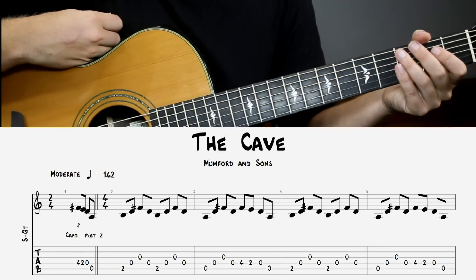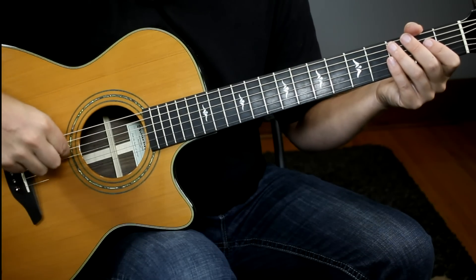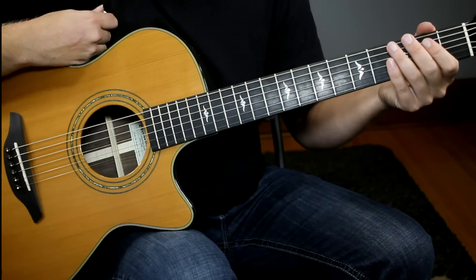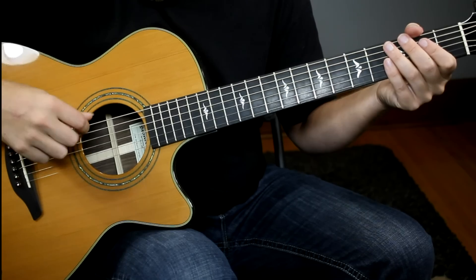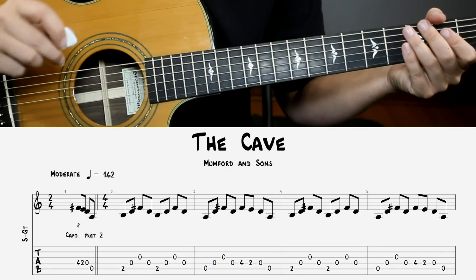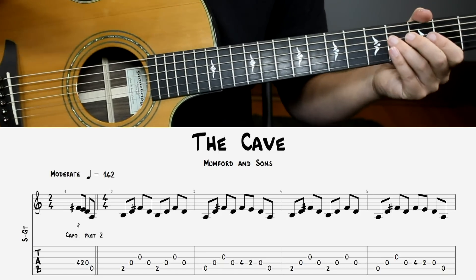The next picking example is The Cave by Mumford & Sons. This one is tuned to an open D chord, so you're going to need to tune your strings D, A, D, F sharp, A, D — and that's going to give it a really rich sound. Now we don't actually use the 1st and 2nd strings in this example, so if you don't want to tune those, you can just tune your 6th string to a D and your 3rd string to an F sharp. This is a fantastic exercise for your picking hand simply because the speed of this song is quite fast. Here's what it sounds like.